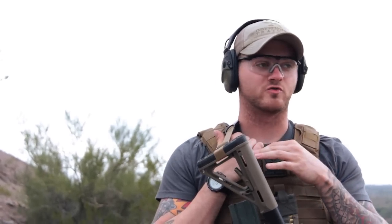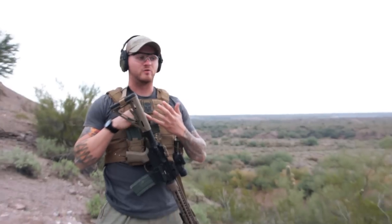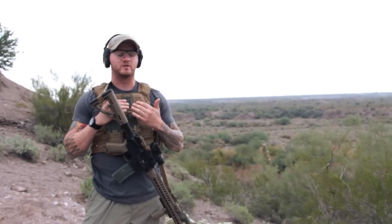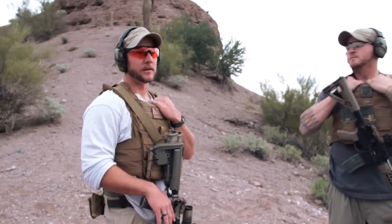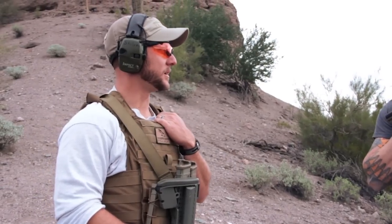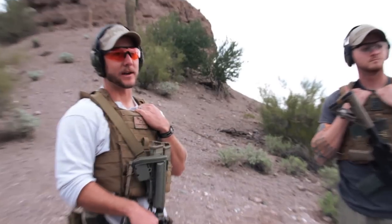For everyone at home that doesn't have access to a range like this all the time, you can still practice all these drills dry. Remove all the ammunition from the area, put on whatever gear you're going to wear, get your weapon, and practice malfunctions, reloads, and transitions from all the different positions you saw shooting here today.